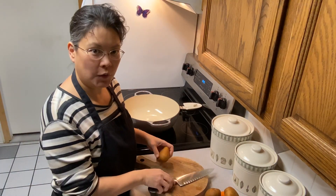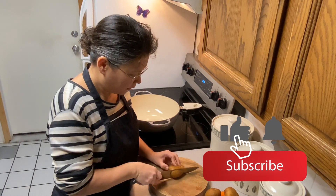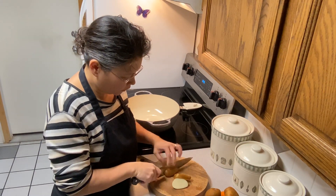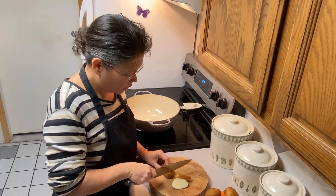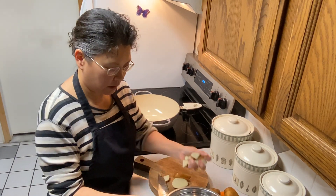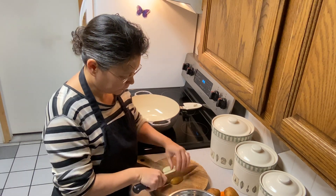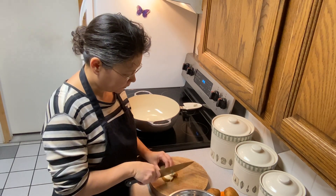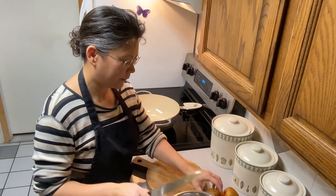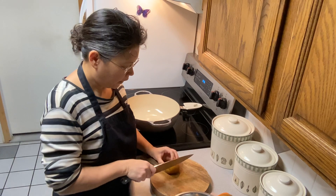First, we're going to cut some potatoes. The recipe calls for one pound of potatoes, but to be honest I just guess how many I like — whatever looks good. These are organic potatoes from Azure Standard, so I'm keeping the skin on. I'm just going to cut my veggies up and get them into a bowl. I used about six potatoes.